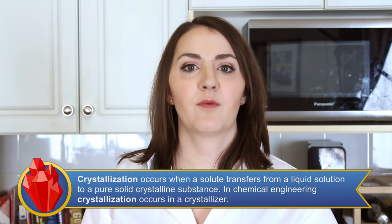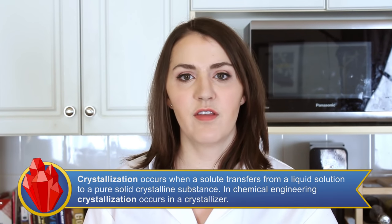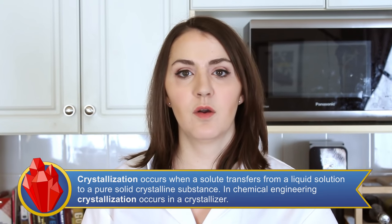This episode is a viewer-recommended episode. Thank you to these viewers for the suggestion. Rock candy is made from crystallized sugar. Crystallization is the process of forming a solid crystalline precipitate from a solution or melted substance.